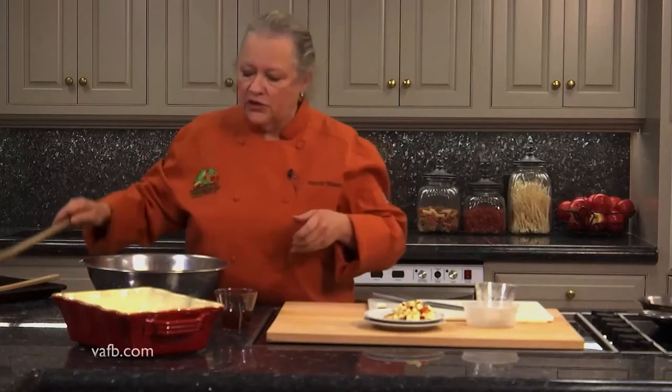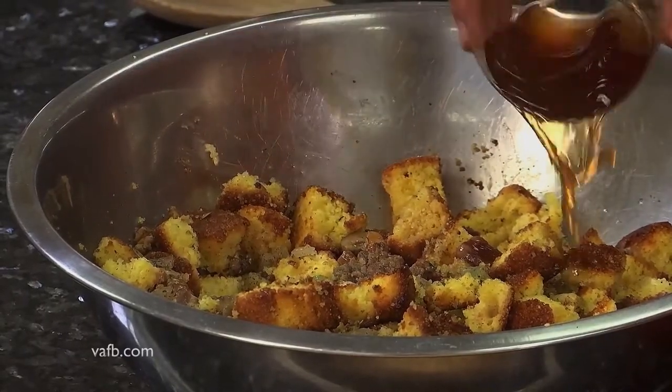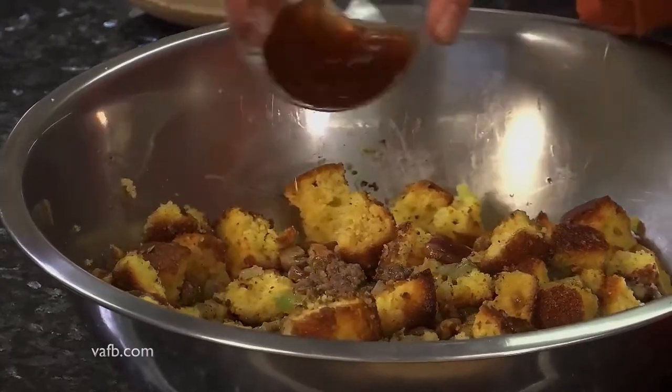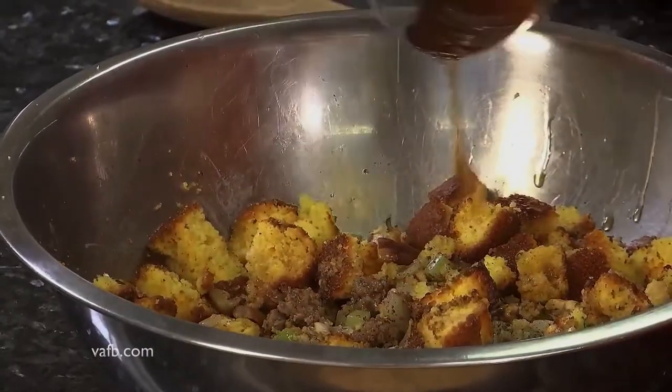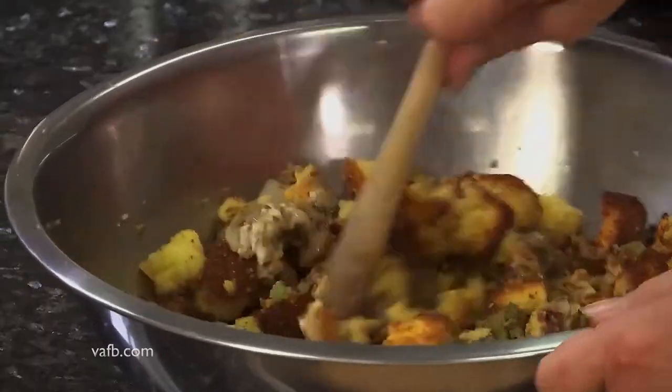The last thing we want to do is drizzle a little bit of Madeira wine. You don't want the dressing soggy or gloppy — you just want to kind of moisten it up a little bit. Now you could make this up the night before and bake it the next day, which is fine, but I would not add the Madeira until the next day. That way it doesn't get too terribly soft when you go to put it in your oven.